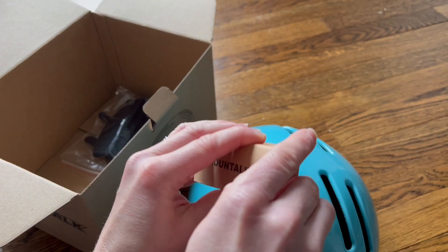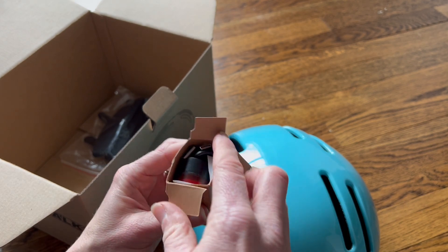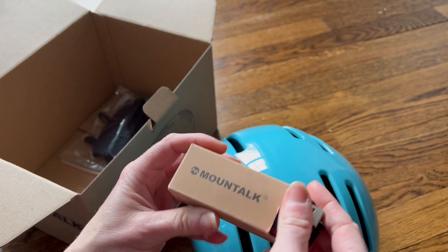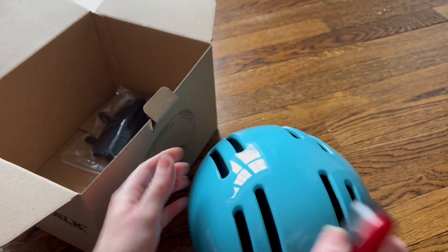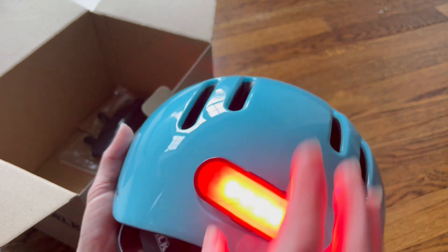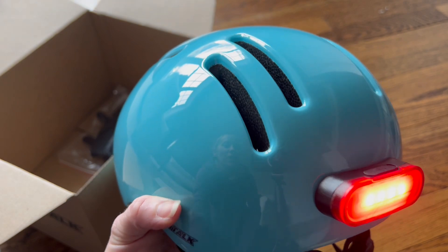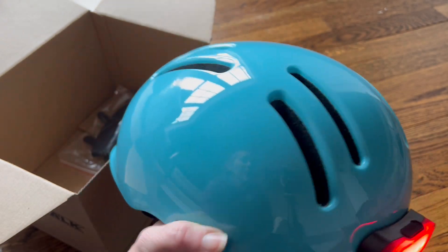The last feature I really want to show — this helmet actually comes with a rechargeable light. This is such a great safety feature; a lot of helmets don't have this. It comes with this light and has a cord right here. All you need is a USB block — you snap it right on, and just look at that.